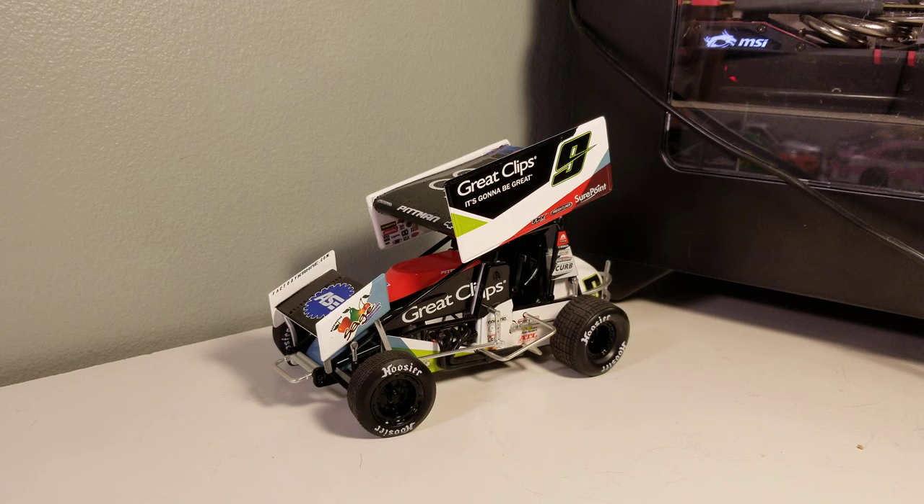Welcome back to another diecast review. We've got Darren Pitman's 2014 Great Clips sprint car for Casey Kane Racing. This is my second Darren Pitman car — I also have his 2018 ION sprint car, which he only ran for about half a season. This one was a full-time ride. The only KKR ride I'm missing right now is his 2015.